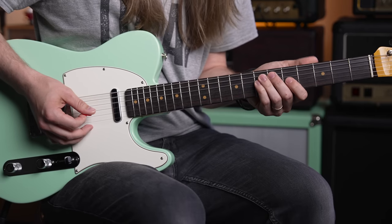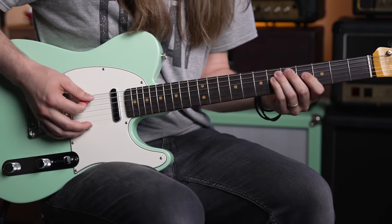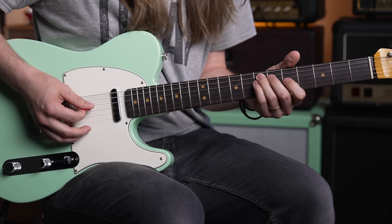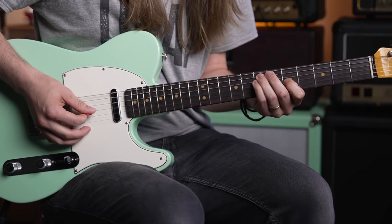For A minor, you're going to be playing seventh fret on the A, seventh fret on the D, and then fifth fret on the G. Just that little transition there might be challenging — focus on singling that out.